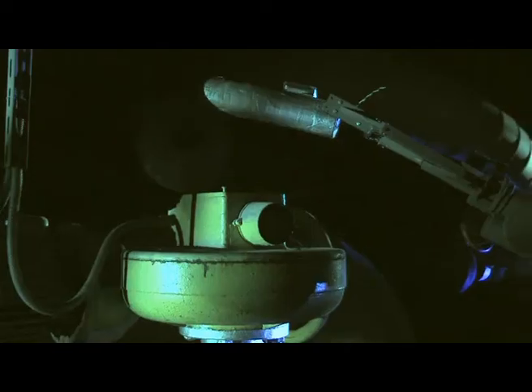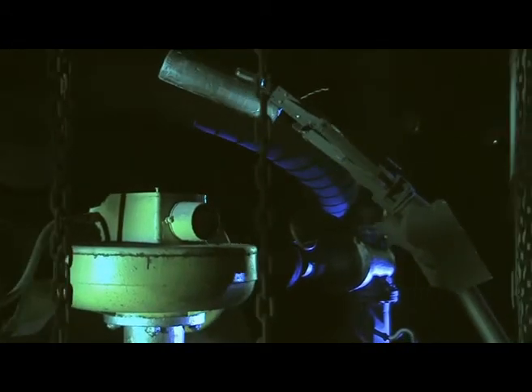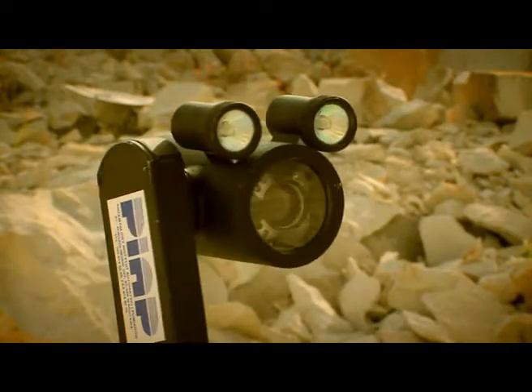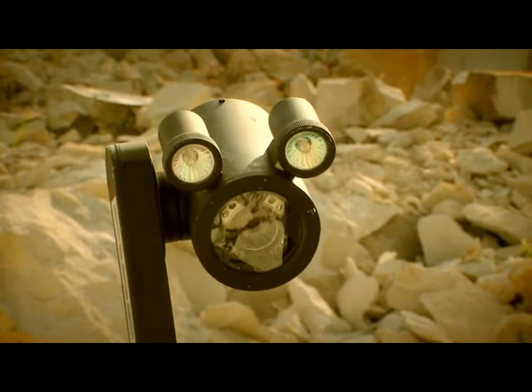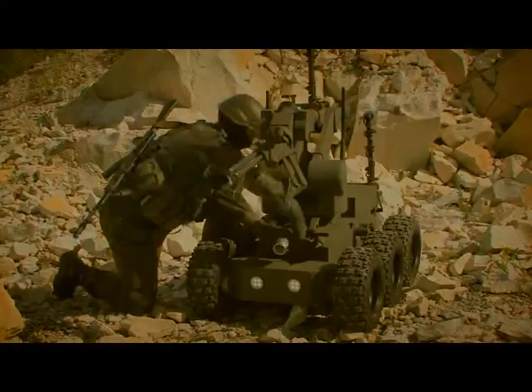The IBIS equipment is supplemented by a negotiation system and an infrared mapping camera. The manufacturer can also adapt the robot to work with accessories required by the customer. A system of four wide-angle cameras working within the visible and infrared range of the spectrum provides for excellent orientation in the field.